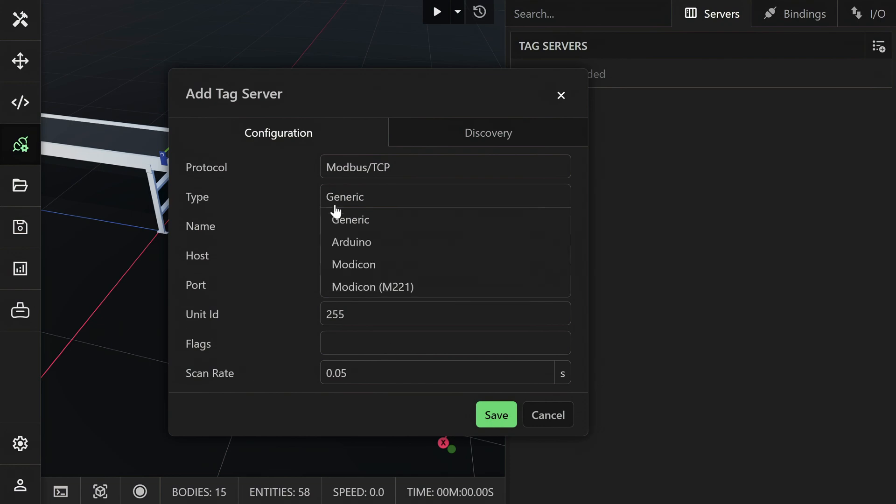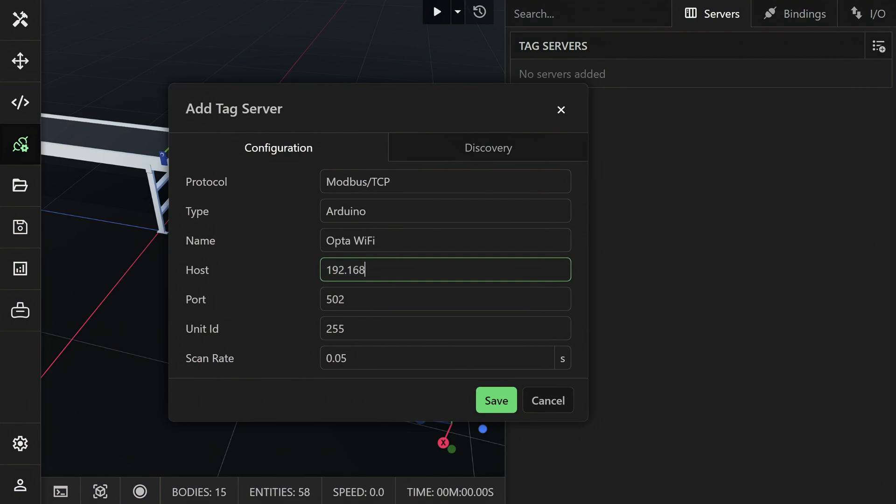Select the Modbus TCP protocol. Change the type to Arduino. Enter a name and the IP address of your device. Then click save.